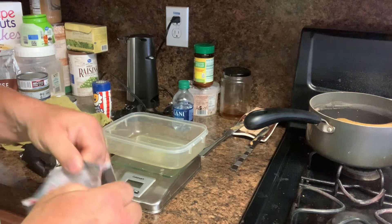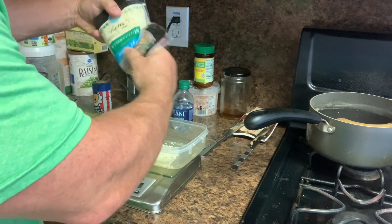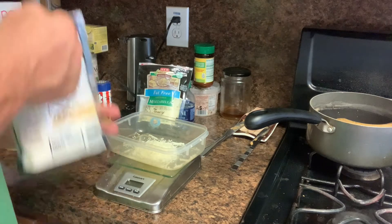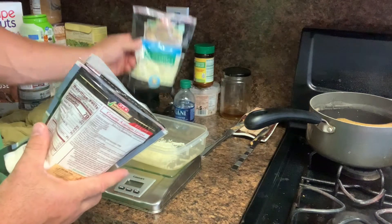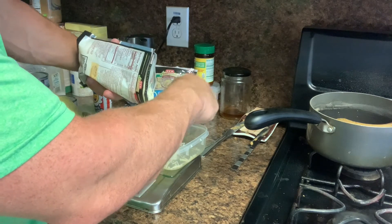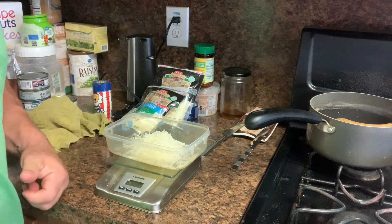I've got my food scale so I can track my macros. I'm measuring 28 grams of the low-fat cheese — that has four grams of fat per serving — and 28 grams of the fat-free cheese, which has zero fat. So that's 56 grams total. I'm mixing them because I don't fully trust fat-free cheese on its own yet. Let me sprinkle that on the pizza.